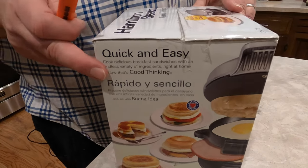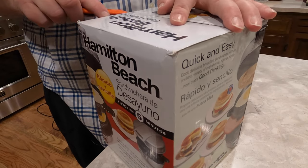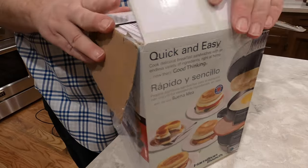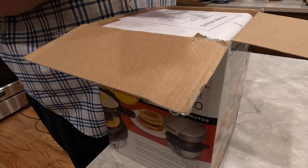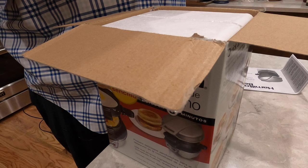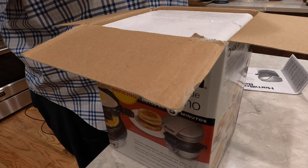Let's get this thing cut open here. They tape it shut pretty well. First we've got, always important, the instruction manual. We've got a quick start guide and some 'for best results' tips.